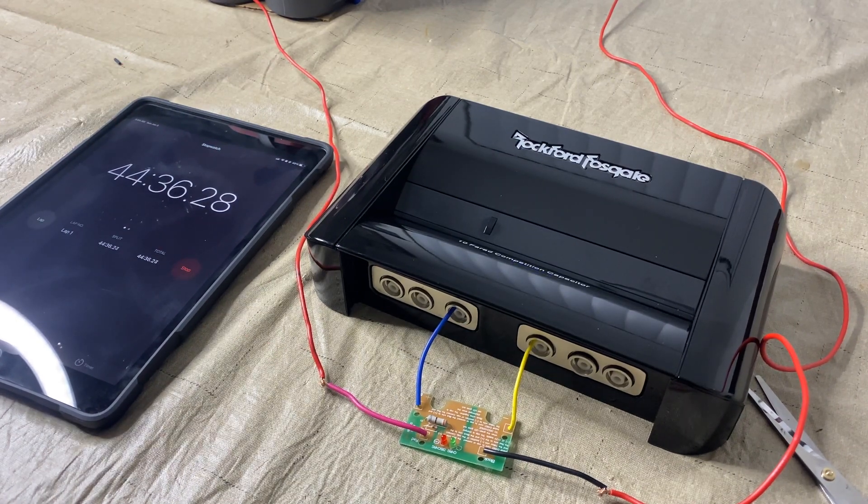The capacitor is now charged — the green diode just went off. It took about 44 minutes to charge, so just letting you guys know it takes 44 minutes to charge a capacitor. If you have any other questions, feel free to comment down below. Hope you enjoyed this video, peace.